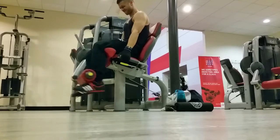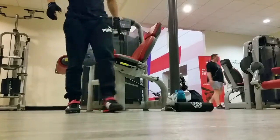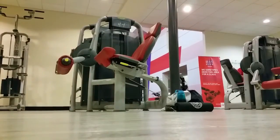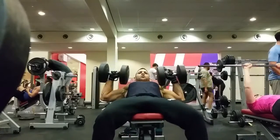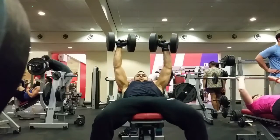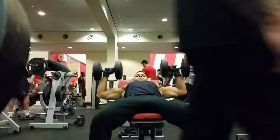I think for the last couple of reps, I just about got four out. And there you go, limping away. Then I moved on to incline bench. I've shown the first set here.